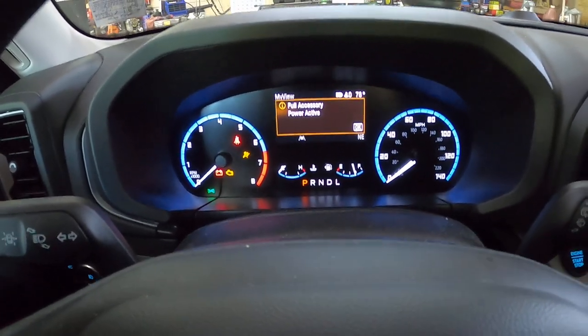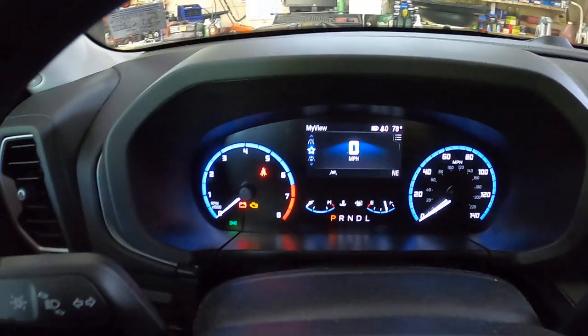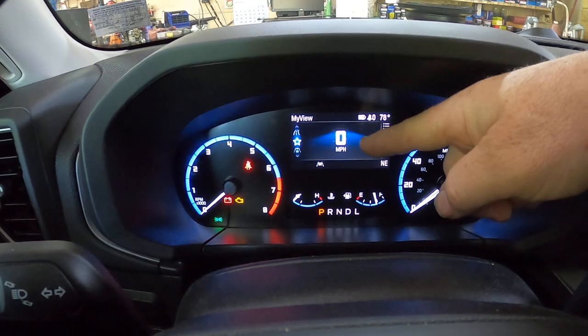Okay, and then you can hit OK to get rid of that. So we're going to be using these controls right here. Right now you can see we're on the speedometer and we are on the star.